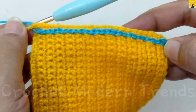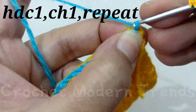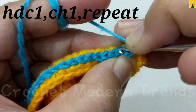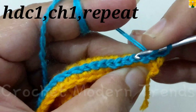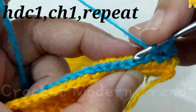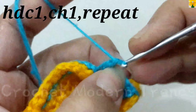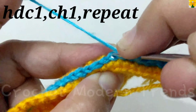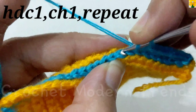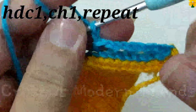When this row is complete, turn the pattern. Now we have to do chain one, two — chain one for chain space. This is the front loop and this is the back loop. Skip a stitch, into the back loop of the next stitch, yarn over, insert the hook in, pull through, pull through all three — a half double crochet. Chain one for chain space, yarn over, skip a stitch, into the back loop of the next stitch, insert the hook and pull through, pull through all three, chain one for chain space. Complete the row following the same pattern.